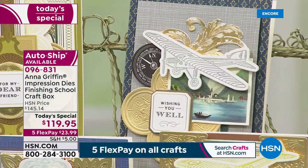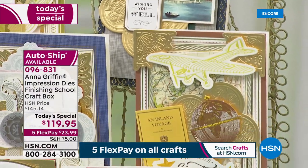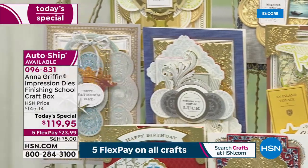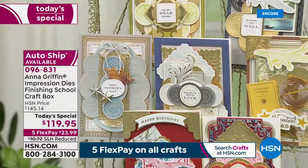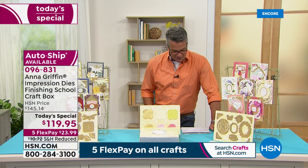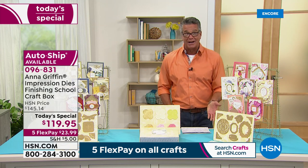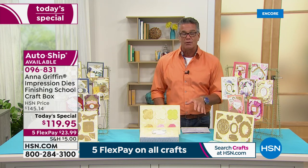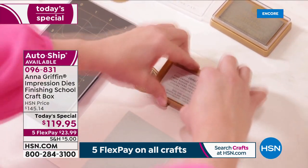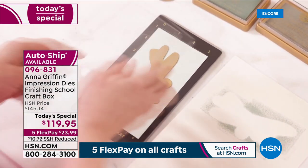This is so special. It's called the Anna Griffin Impression Dies Finishing School Craft Box. We call it the Finishing School Craft Box because you get a coupon to go to the finishing school online, which is fantastic for tricks, tips, and tutorials. The real thing about this is the brand new die technology where you can put your pigment inks right on the dies themselves, so when you're transferring and cutting, embossing or debossing, you will get that image right there with the color of the ink already on it.